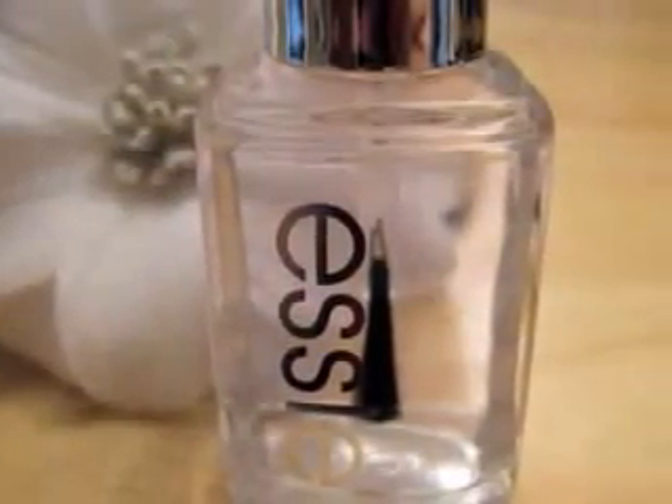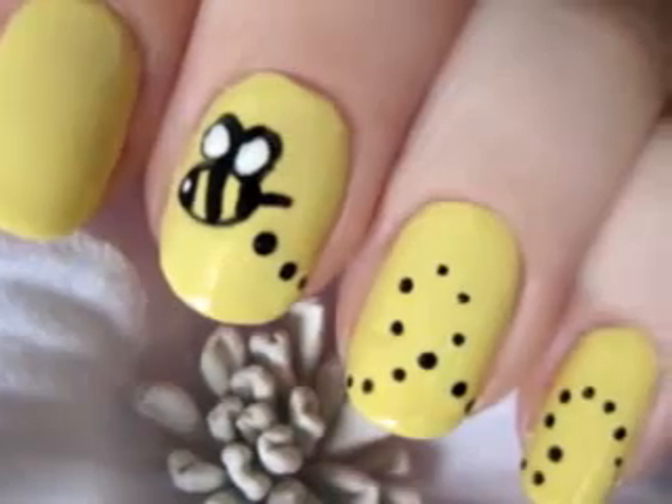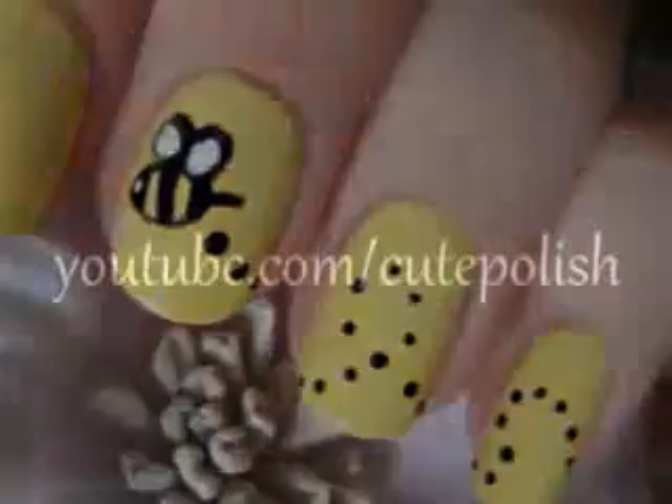Add a top coat to protect your design from chipping away. And that's it! Your cute and easy bumblebee nails are finished. I hope you all enjoyed this tutorial and I'll see you next time!